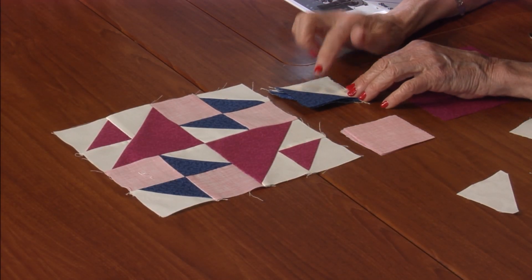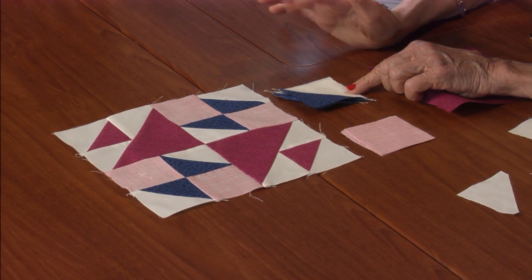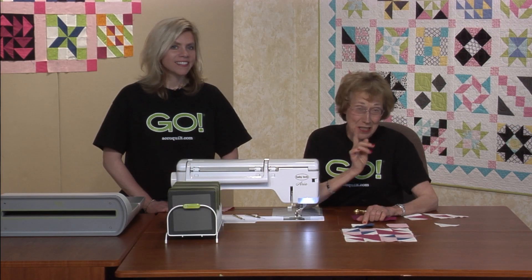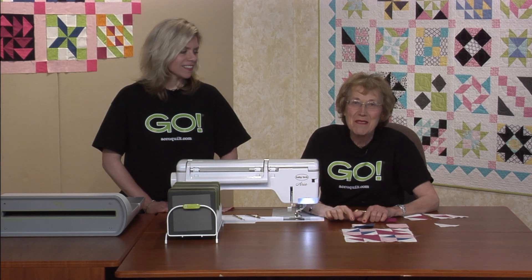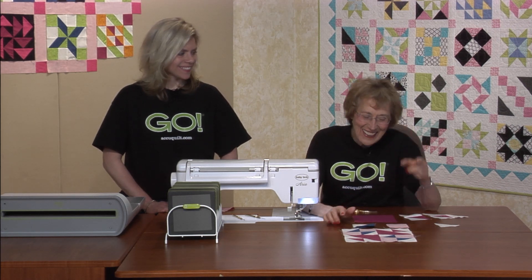And then this one — we have the triangle piece squares, half blue, half white. How many do we need? We need four, and it comes from die number five.